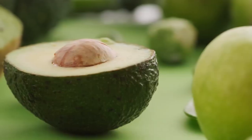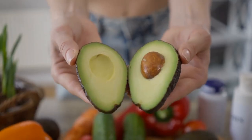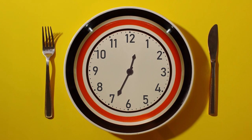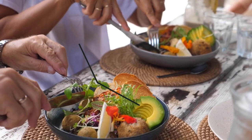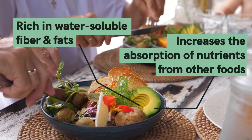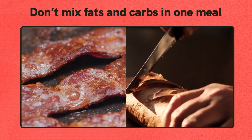Option four: break your fast with avocado. Besides being an excellent fat source for weight loss, avocado is among the best foods to break a fast. It is ideal for preventing overeating after fasting — especially after extended fasts. Avocado is rich in water-soluble fiber and fats, and increases the absorption of nutrients from other foods after fasting.